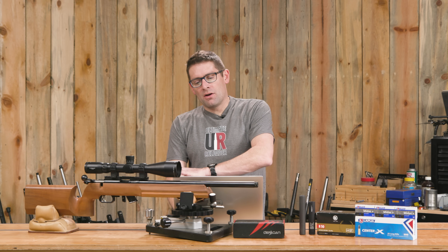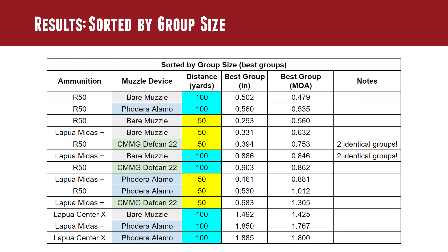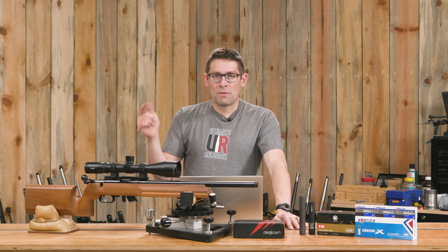One interesting note: there were two identical groups. For the R-50 ammo with the Defcan at 50 yards, the two groups — measuring with digital calipers — were within about three thousandths of an inch of each other at approximately .394 inches. The same thing happened with Midas Plus and the bare muzzle at 100 yards. Totally crazy.